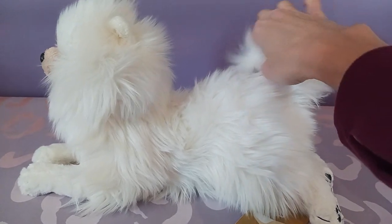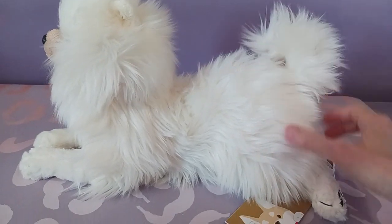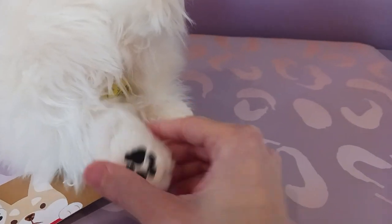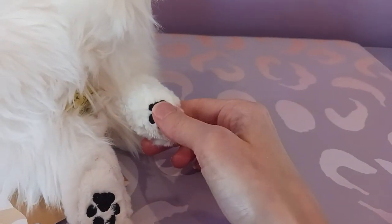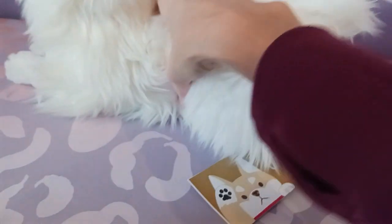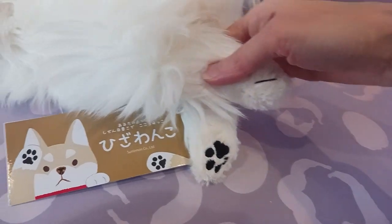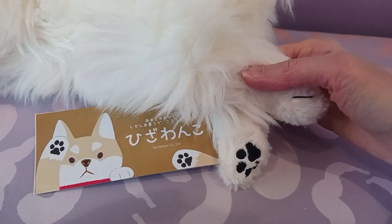He's got that nice little curled tail here at the end and the signature embroidered paw pads, which are always indicative of Sun Lemon plushies. And there's this little hang tag here — they have very, very large hang tags, so it's definitely difficult to resist the urge to cut them just because they are very obtrusive.